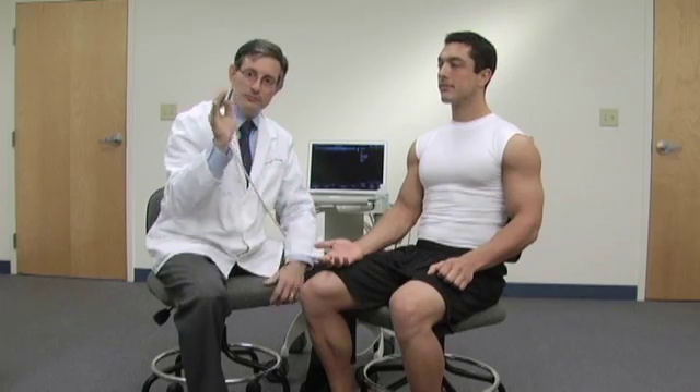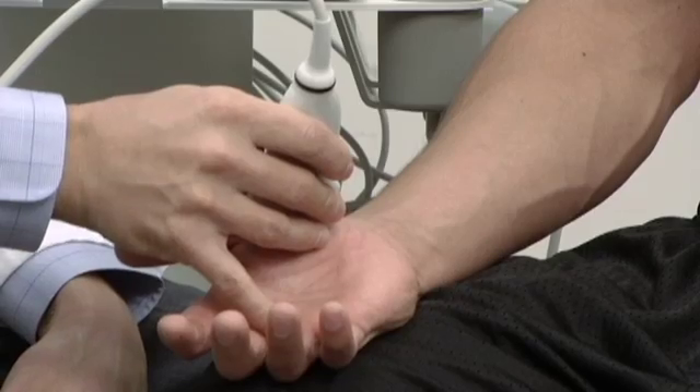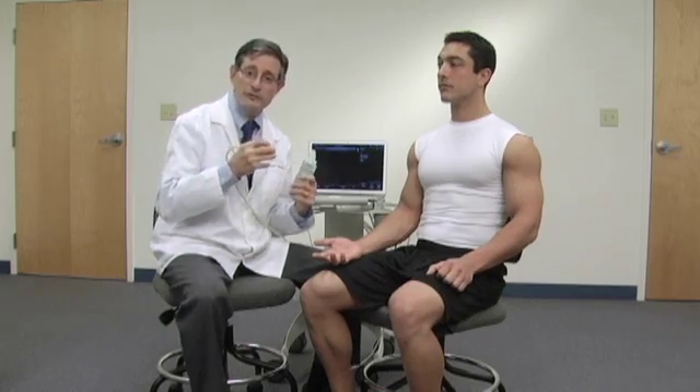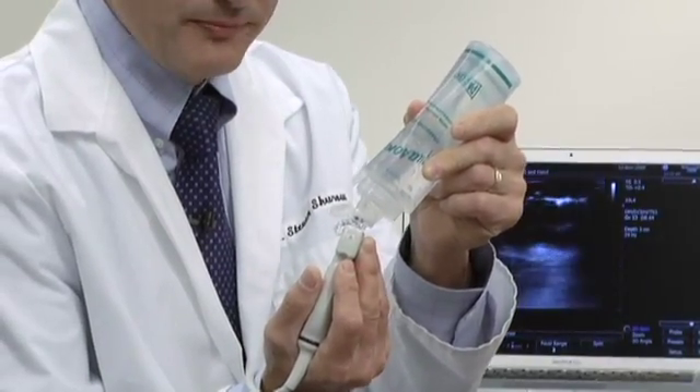The proper way to hold the probe is a bit like a pencil — you're going to hold the probe something like this. When you place the probe on the person, try to place at least one or two fingers down on the patient to stabilize your hand. We also need to use adequate amounts of gel in order for ultrasound to penetrate the skin, so make sure to apply plenty of ultrasound gel either to the probe or to the patient.